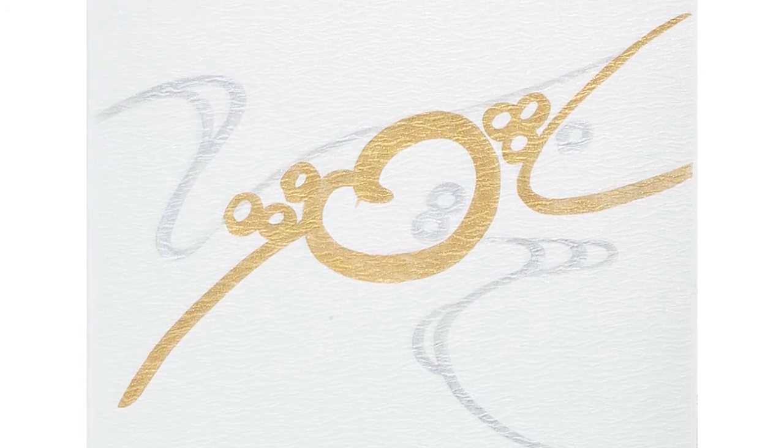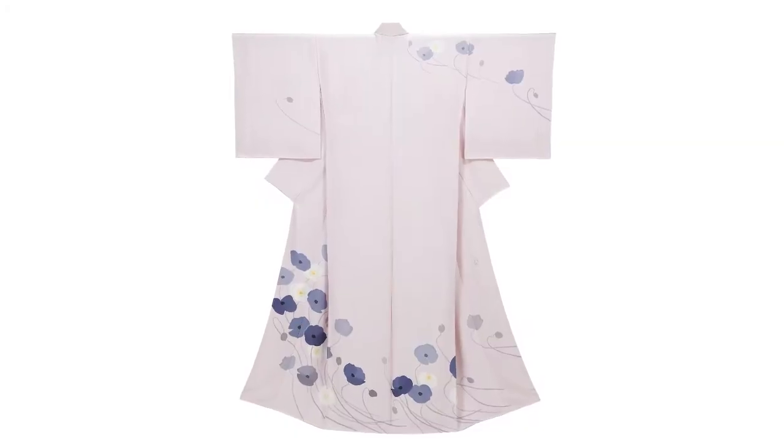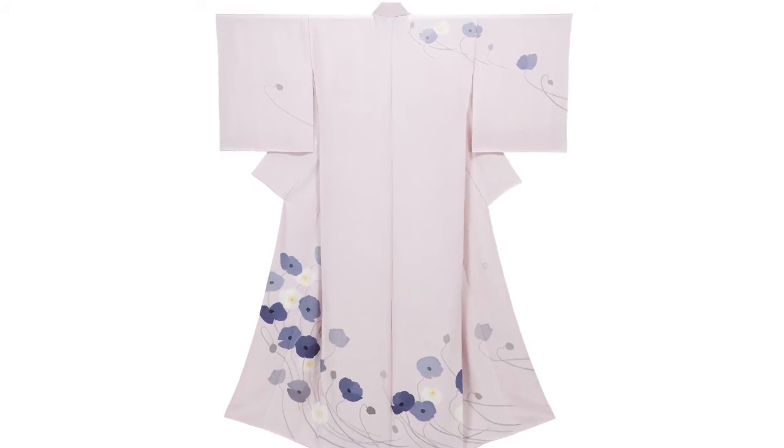To represent summer, Hisako created this obi with a stylized water current design. It is the complement to her pale pink kimono adorned with swaths of blue poppies. Looking at both the kimono and obi, you can almost feel a cooling breeze.